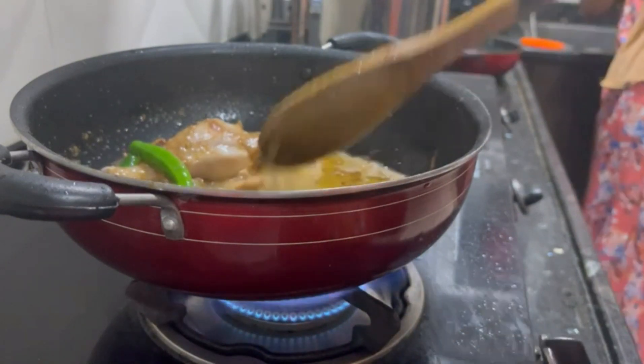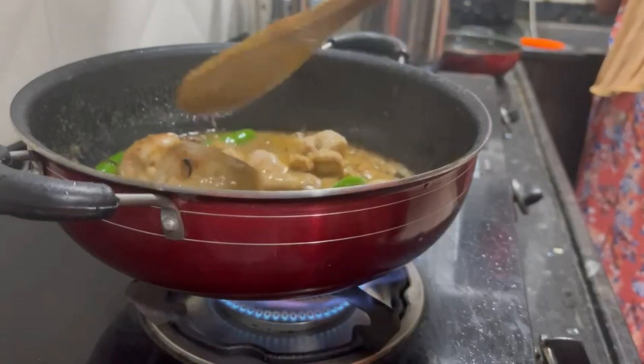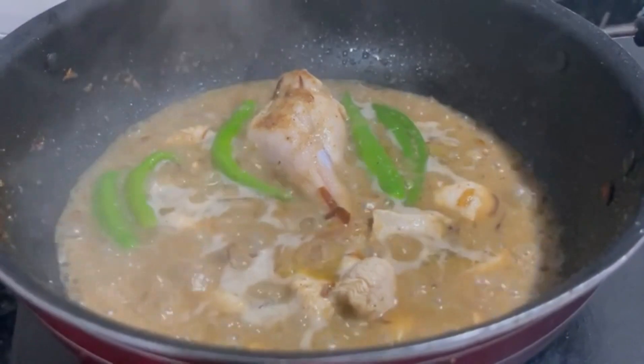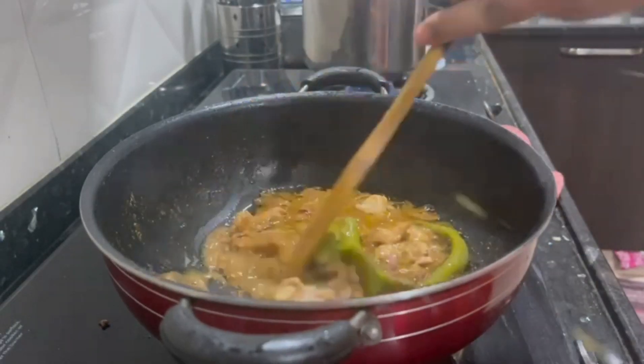The chicken is very good. It will be semi-consistency — thick. We will cook the chicken. If you cook it, it will be easier to cook.